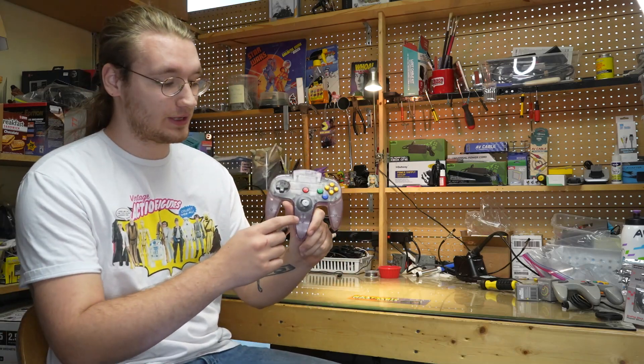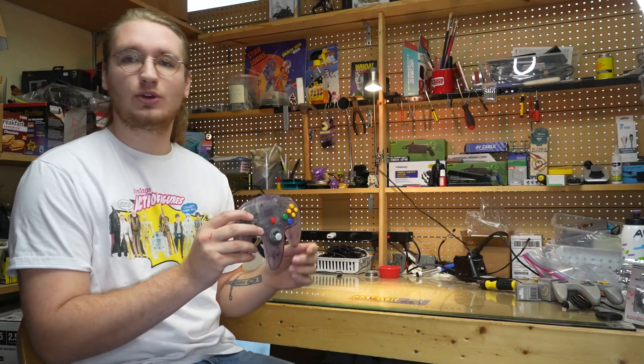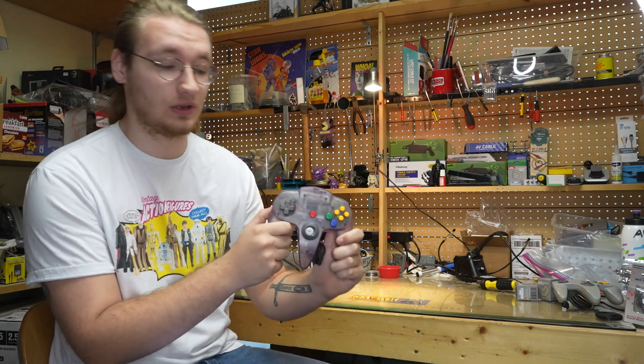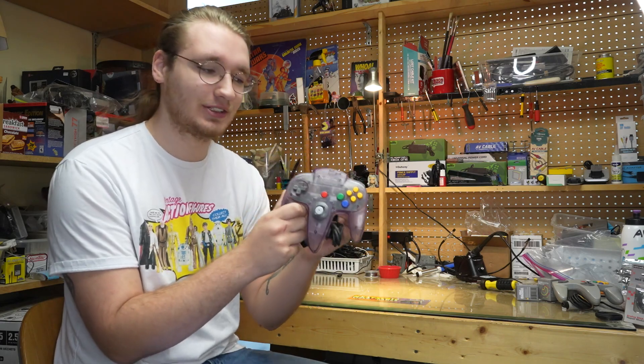Original Nintendo-branded N64 controllers are notorious for Floppy Stick Syndrome. Now, in a previous video we went over what to do in this situation, and usually the answer is get a new controller. But what if this controller is your childhood N64 controller? If there's so much nostalgia and sentimental value packed into this little thing that you just can't bear the thought of parting with it — well, then this is a video for you.